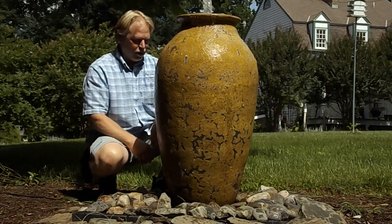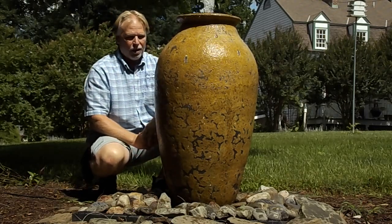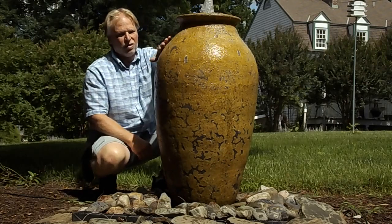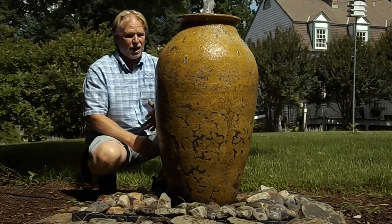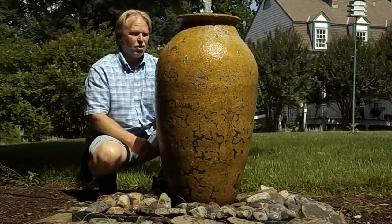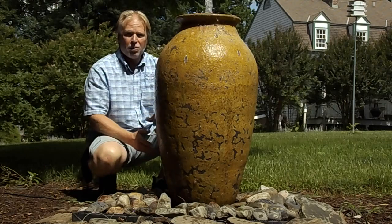It fits in just about any garden. I think you could do it in even a log home because it just has that rough, really old look to it. It could go in a more modern landscape. I think really this jar could go in anybody's garden.